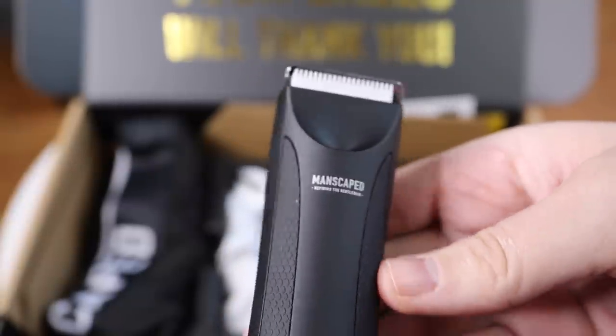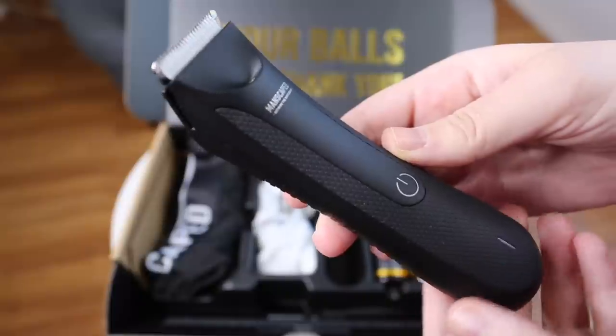The first product I tried was the Lawnmower 3.0 waterproof trimmer. I've done videos in the past on shaving down there and why I really don't like using a regular razor because it creates itchy red bumps. I've used a lot of electric shavers and bikini trimmers before, but I've never used one specifically designed for men, so I was super intrigued. It comes in a plain brown box, and I appreciate the low-key, discreet packaging.